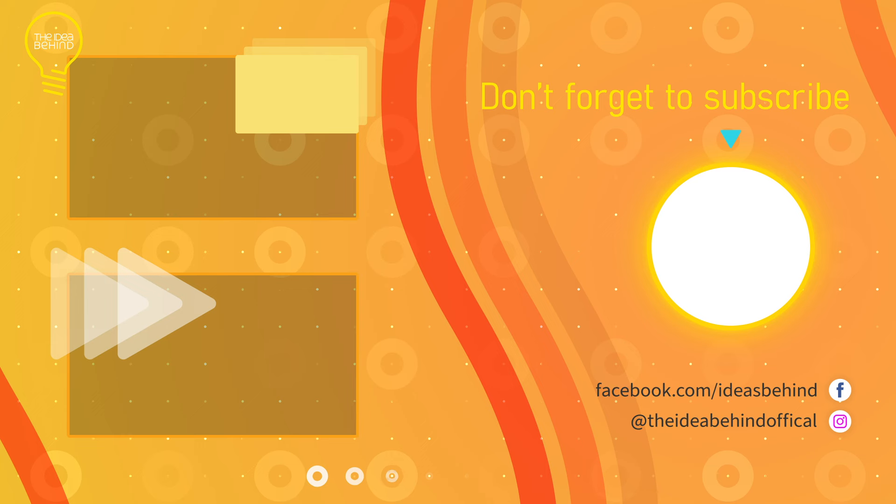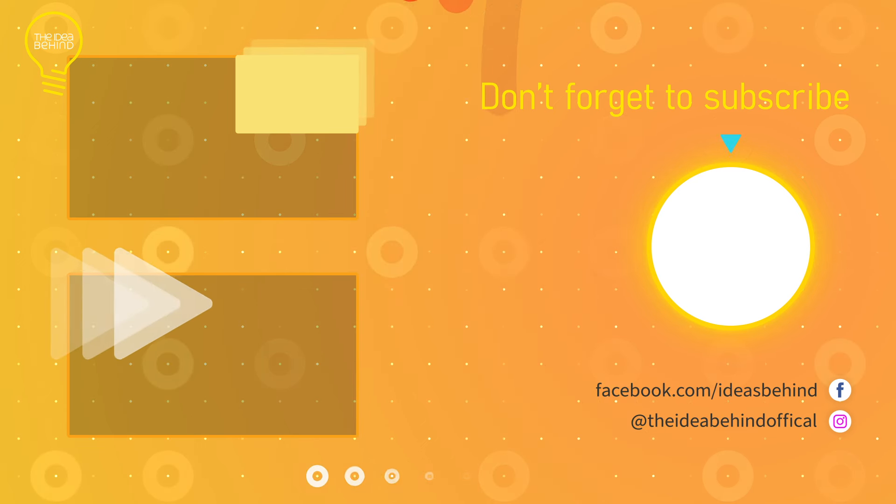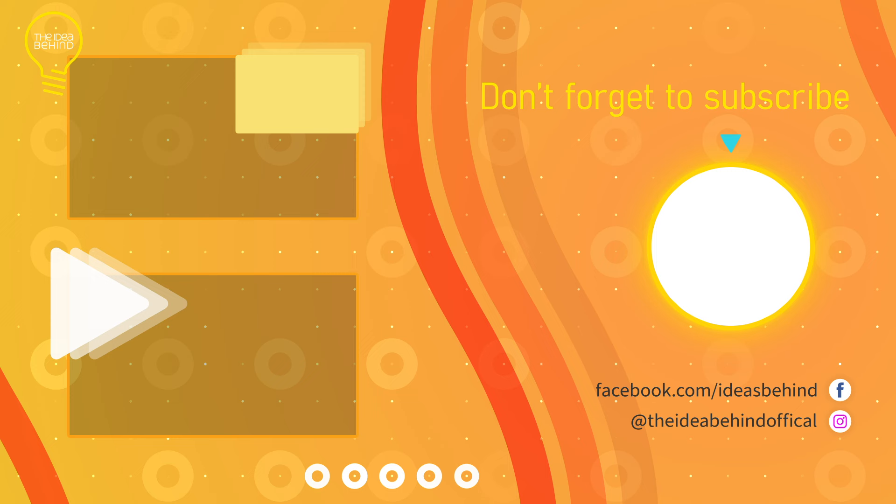If you enjoy this type of content, make sure to give the video a like and subscribe to the channel to see more like it.